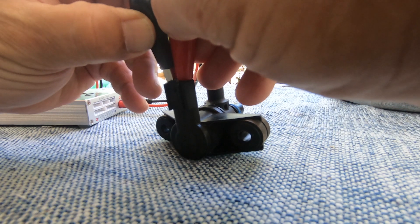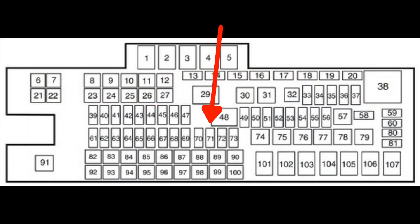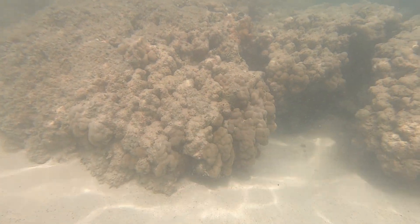I put it back on and decided to check the fuse box. The number 71 fuse in the under-hood fuse box is for the EVAP system, and it was not burnt out. But it seemed like it wasn't really tight in its slot, so I just switched it around with another blade fuse with the same rating.